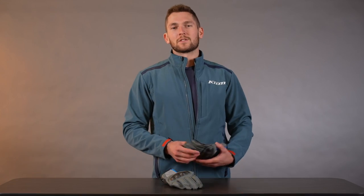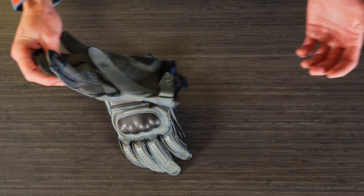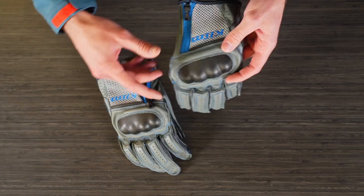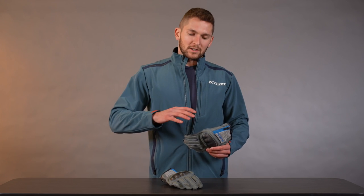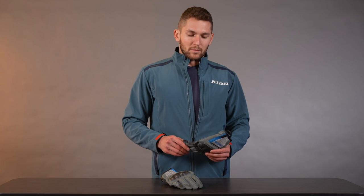Hello everyone, Lucas Eddy here with Climb, and today we're going to be looking at the newly redesigned Induction glove. This is an awesome hot weather street glove. We designed it for street riding basically — you can use it wherever you want, but it's designed for street riding, touring, that kind of stuff when the weather is hot and you want more airflow. We didn't change the fundamentals that made this glove really solid and popular. If it's not broken, don't fix it — we're just refining and improving it.